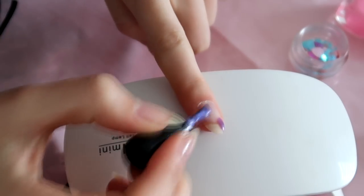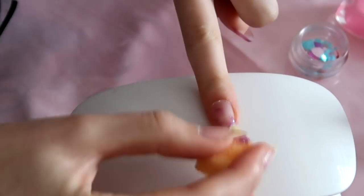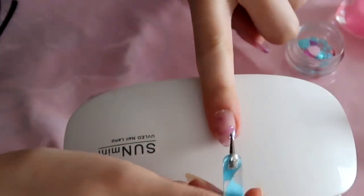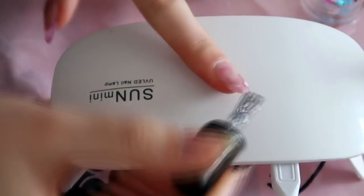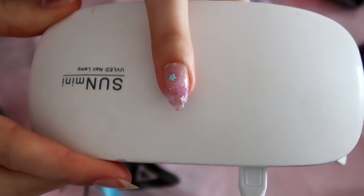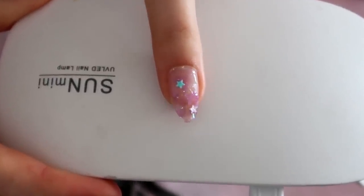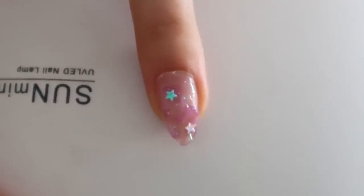For the next nail, I decided to do like a watercolor design and I'm blending it with the sponge. Then I added some of the foils that I cut out and some stars. Then I'm adding this shiny glittery nail polish and another star. I waited for this to dry, then topped it off with builder gel, cured it, and added a top coat and cured it as well.